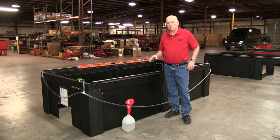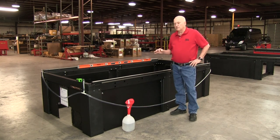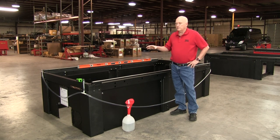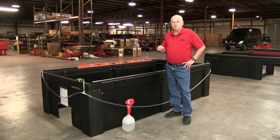Hi, Bob Hughes here with JD Squared. What we're going to talk about in this video is leveling our line of multi-platform machines. Keep in mind that every single machine we manufacture has been assembled and tested, so if you pick the machine up it's probably going to be completely assembled. If we ship it to you it'll be assembled, except we may have removed the bed and the gantry to lower the cost of freight.